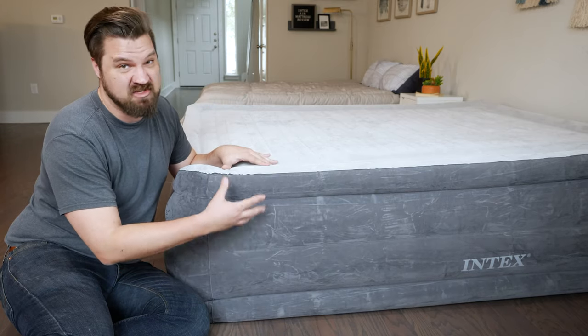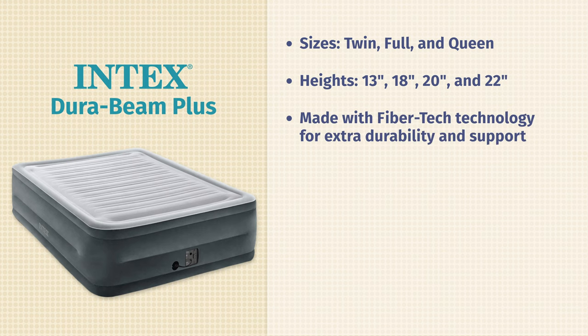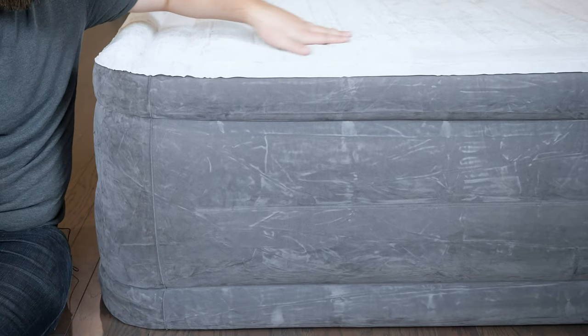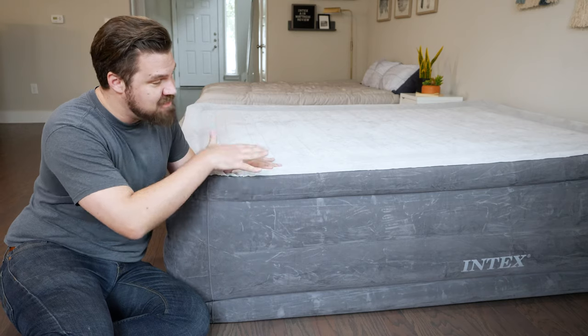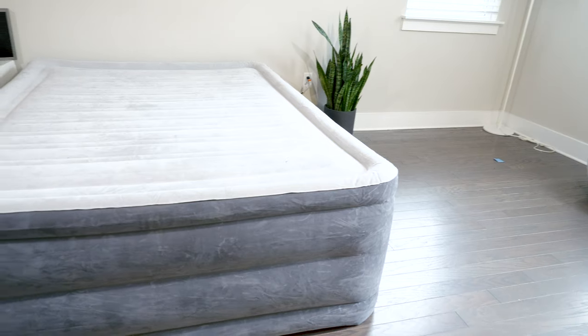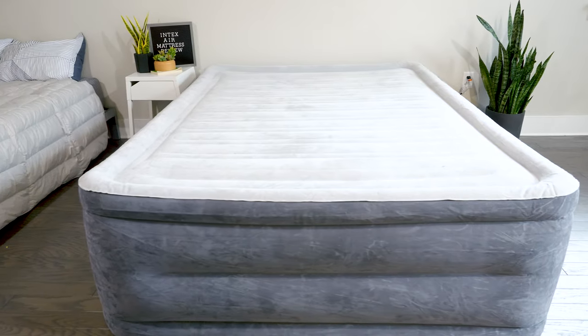It's basically made of a standard PVC laminate, but within that laminate you're going to find polyester fibers — what they call a FiberTech construction. That makes it more durable, more puncture-proof, and also more supportive. Inside the air mattress, you have horizontal air chambers that add more support across the entire surface area of the mattress.